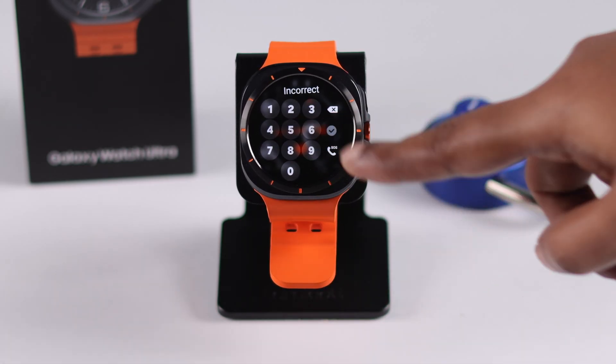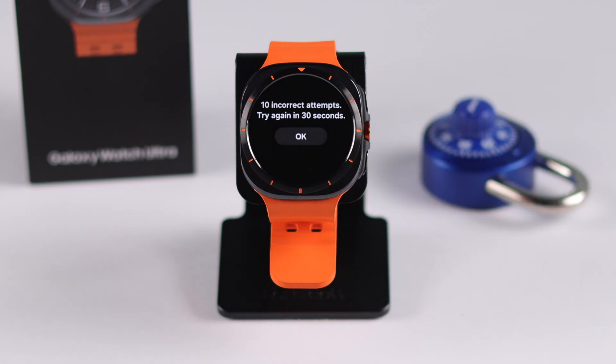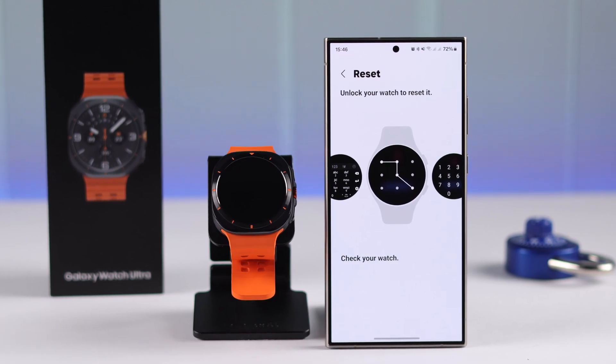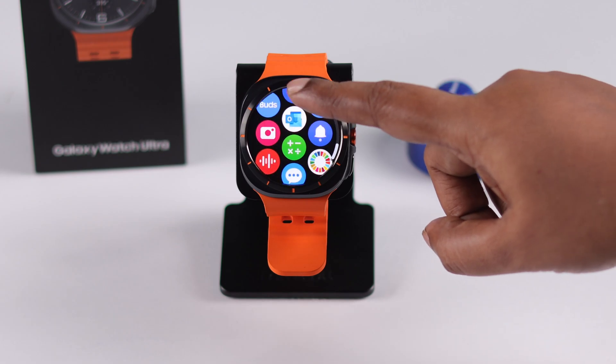If you suddenly realize you can't remember or forgot the screen lock pattern, or it's showing an incorrect PIN on your Galaxy Watch Ultra, and you can't even reset the watch from the wearable app without the screen lock — don't worry, don't get frustrated. We're going to show you how to fix this problem, remove the lock, and recover your watch.